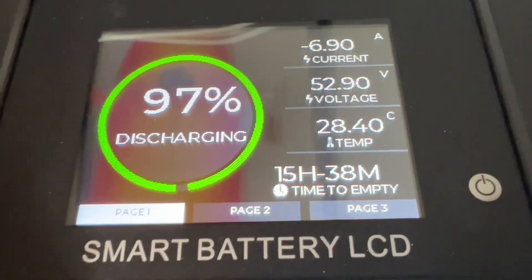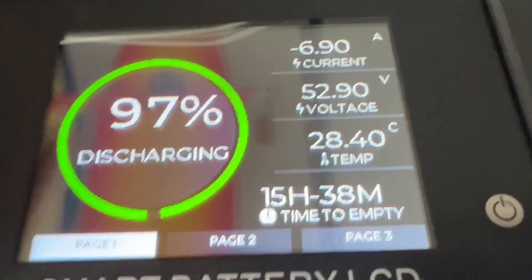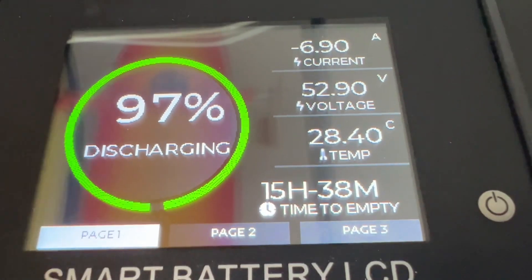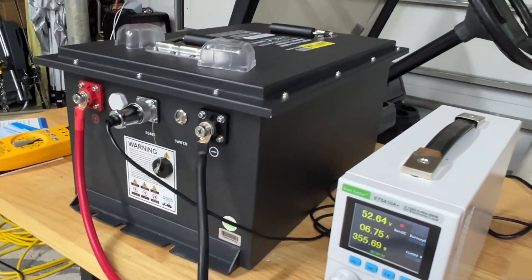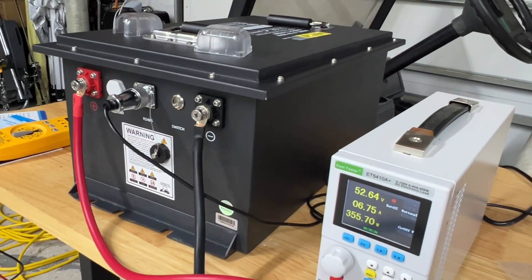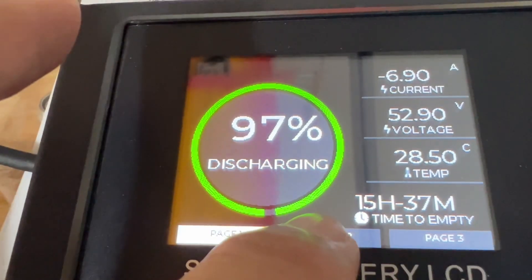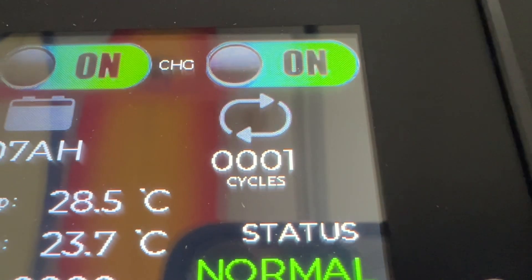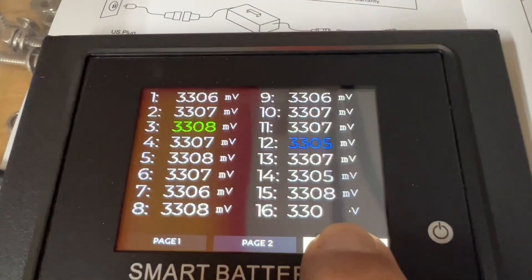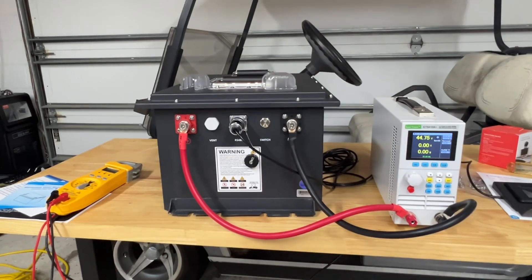The Bluetooth app tells us in real time we are discharging the battery at 97% right now because we just started the test, drawing 6.9 to 6.8 amps. As you throttle up the golf cart it'll show your current draw. The battery is at 52.9 volts and it also tells you the actual temperature. This battery does have low-temperature protection — if you accidentally try to charge it below freezing, that protection will kick in. Let's go to screen two, which shows historic max temp, minimum temp, and how many cycles we've gone through. Page three gives you the voltage of every single cell in the battery.